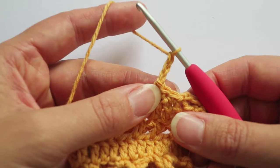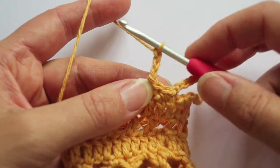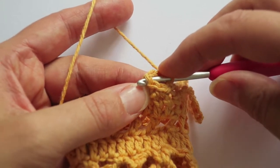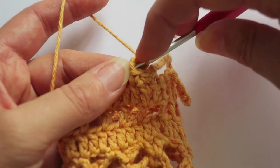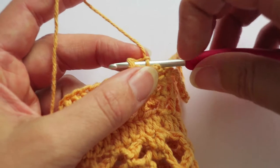I'm now going to slip stitch into the last single crochet I just made, but the difference is I'm going to come through from the back of the stitch — so instead of going from front to back, I'm going from back to front — and I'm keeping that chain three at the back.